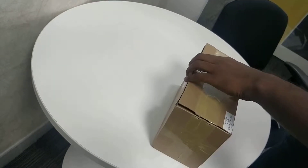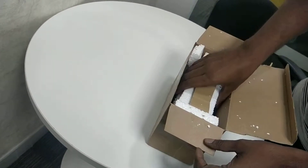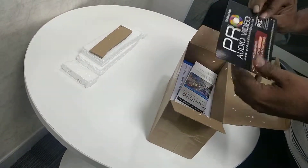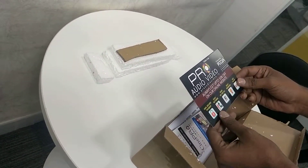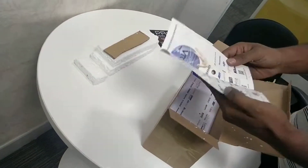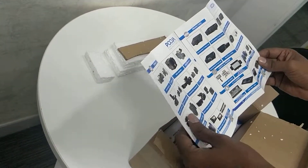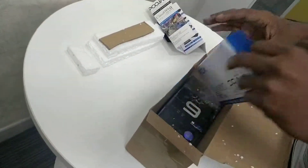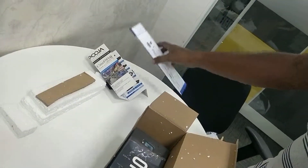Let's open the box. Too much thermocore inside — I'll be throwing it out. We have received a card from Pro Audio Video, online sale, so probably they're trying to promote their website here. A small pamphlet from Puja Electronics again; these guys are from Maharashtra as far as I know.